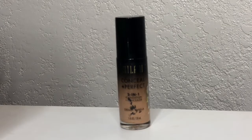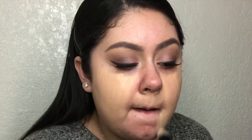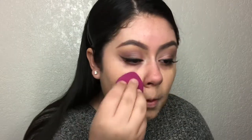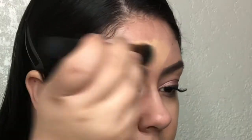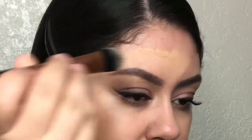The foundation I'm using today is from Milani — the Conceal and Perfect 2-in-1 Foundation in the shade Creamy Vanilla. First I'm going to apply the foundation using the Real Techniques Essential Foundation Brush, then blend it out using my e.l.f. sponge. I take whatever foundation is left on my sponge and apply that onto my nose. I like applying the foundation with the brush first because you can really be precise around the top of your brows.